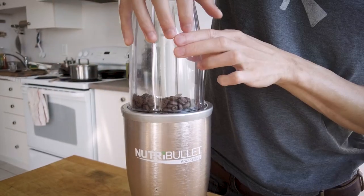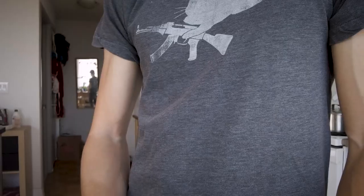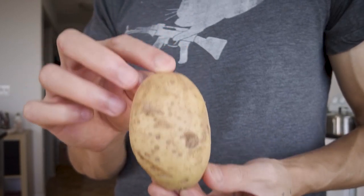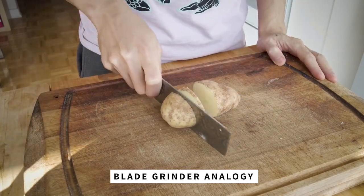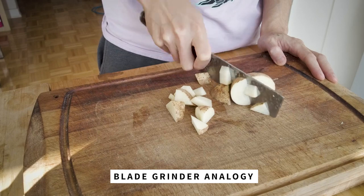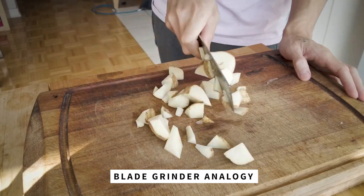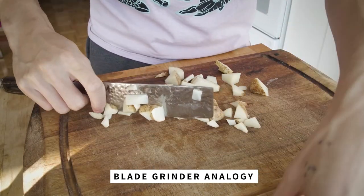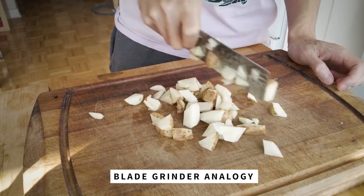I wanted to show a blade versus burr example with actual coffee beans, but my blade grinder stopped working, so instead I'll show you an analogy with a potato. This is how a potato would be chopped by a blade grinder: to get finer potato slices you chop more, however it does not guarantee that the bigger pieces get chopped, leading to inconsistent slices. The only potato size that leads to some kind of consistency is extremely fine, which you achieve by chopping for a long time. There's no method to the madness — you just keep chopping until you visually see the consistency you want.